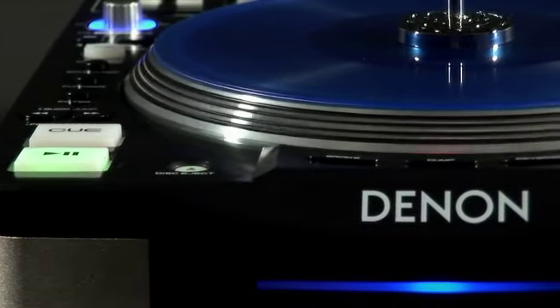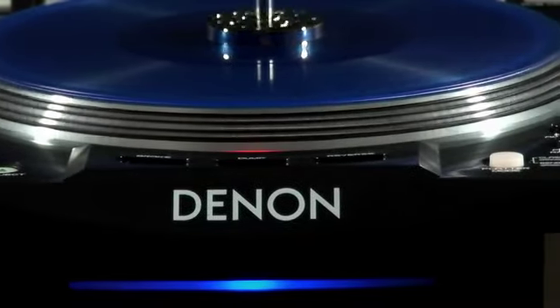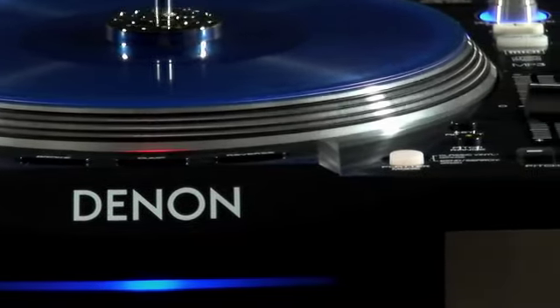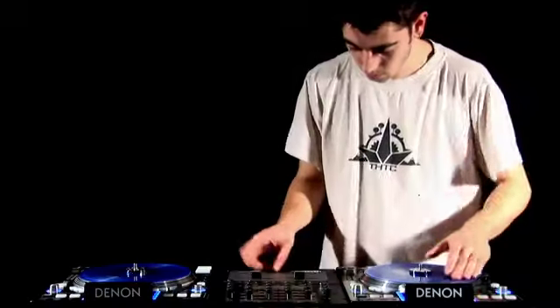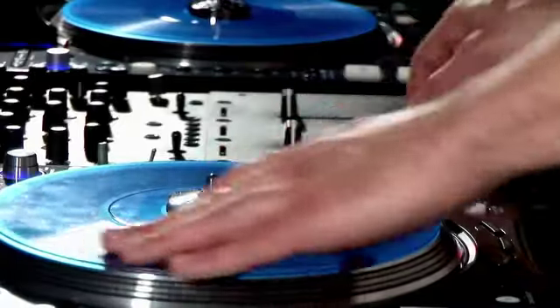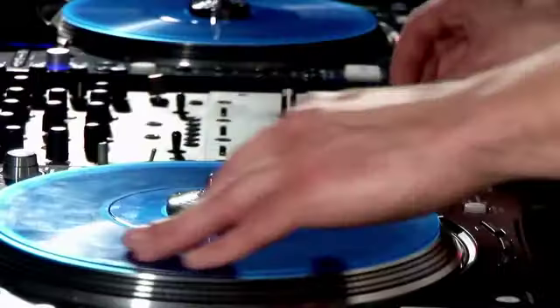The DN-S3700 is a feature-rich product for your money when compared to other top of the range players. DJs devoted to the feel and response of mixing on Technics will love the true vinyl emulation on the 9-inch platter. If you are in the market for a new multi-format deck, check out the DN-S3700 at a local dealer.